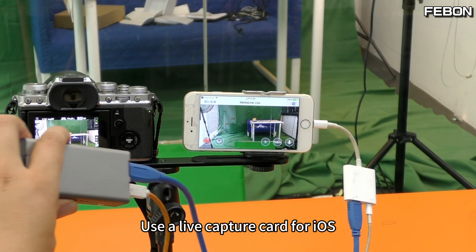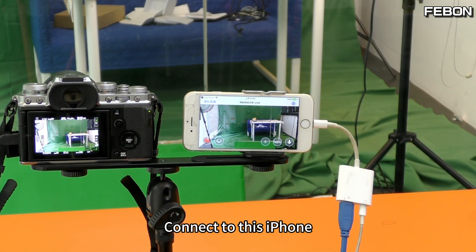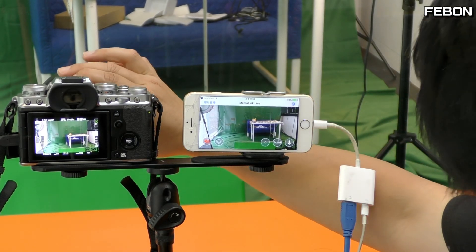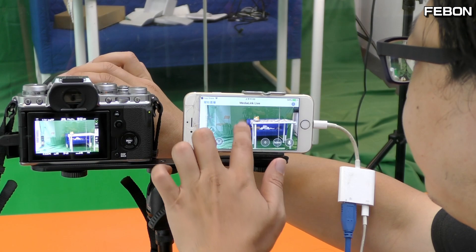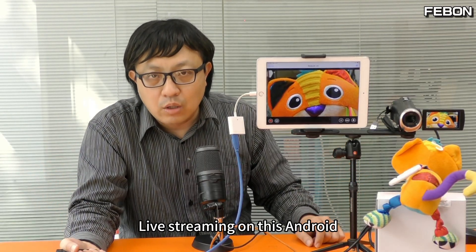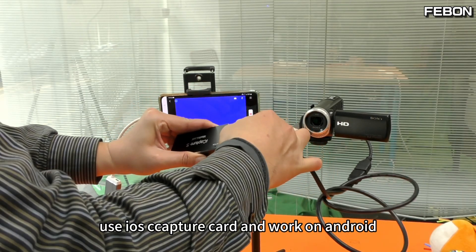Use a live capture card for iOS and connect to this iPhone. You can see we can do close-ups now. We can also do live streaming on Android — the iOS capture card works on Android too.